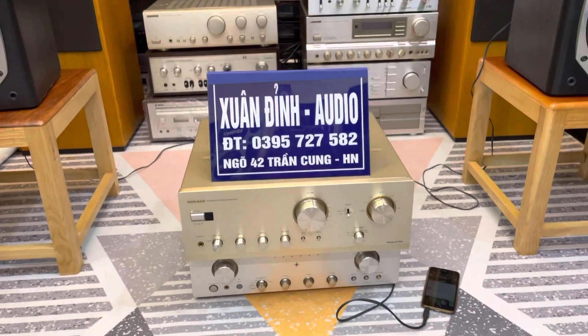Như vậy trong clip buổi trưa ngày 2 tháng 1, Xuân Đình đã giới thiệu ngắn gọn cho các bác 2 sản phẩm hàng bãi tuyển chọn đẹp xuất sắc - Combo Onkyo. Địa chỉ mua hàng: ngõ 42 Trần Cung, Hà Nội. Số điện thoại: 0395 727 582. Những sản phẩm này Xuân Đình đều ship toàn quốc và giá không bao gồm ship. Cảm ơn các bác, xin kính chào và hẹn gặp lại.